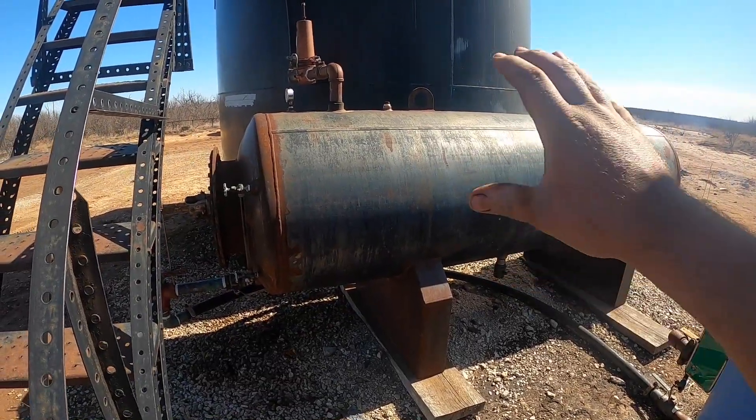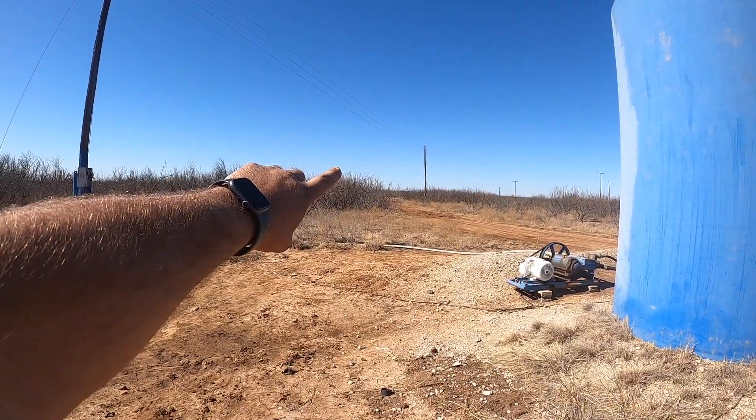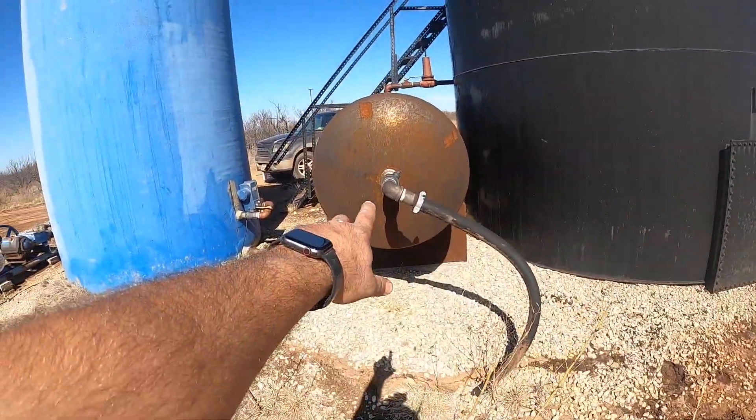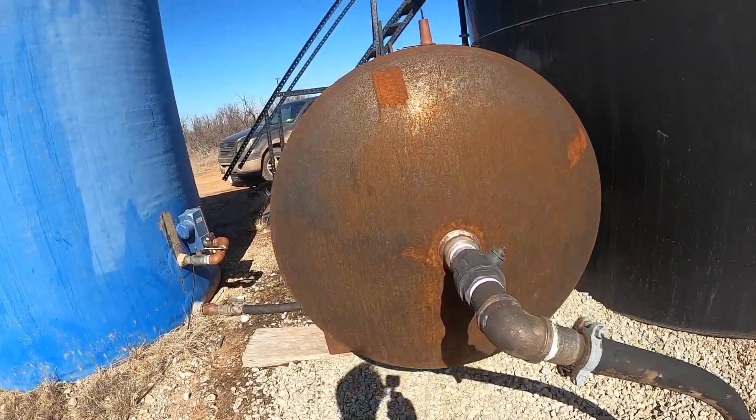Here is a typical oil and water separator. There are a couple of wells scattered throughout this pasture that come up to a couple of tees in the grass, and then a line buried that comes right up here in the back. This is where the oil and water, mixed together, enter the separator.